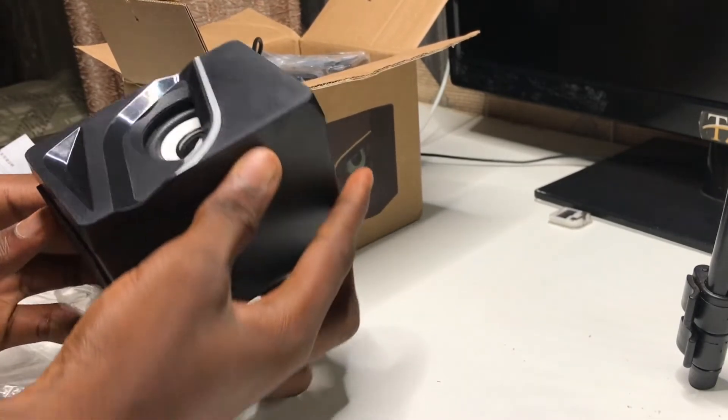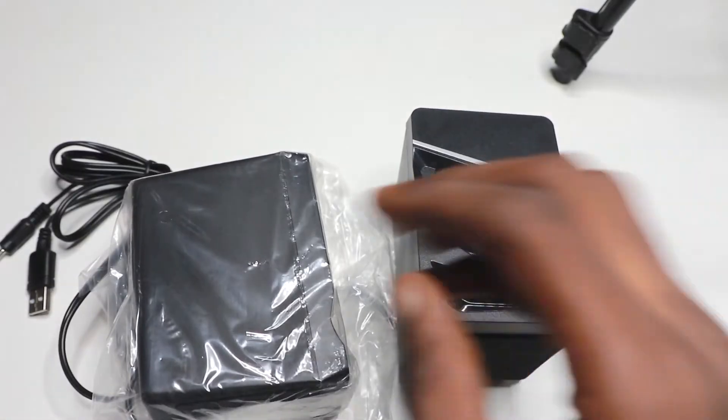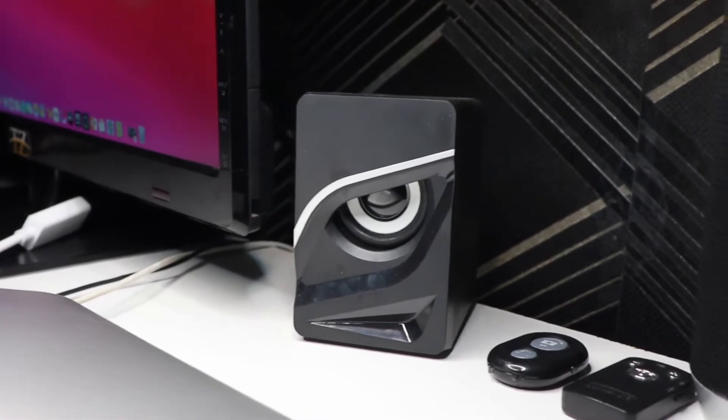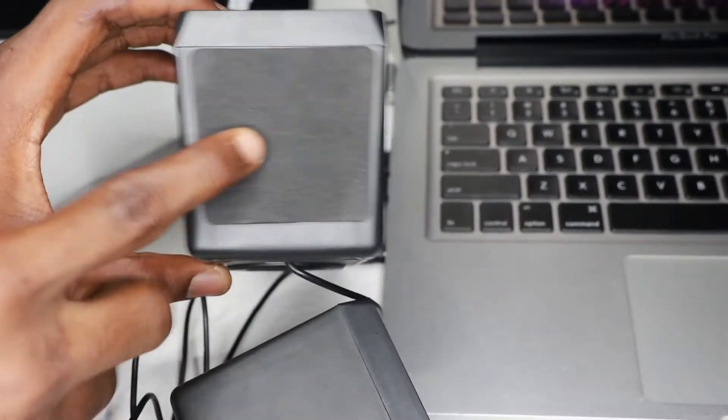Now let's try to use these speakers and see if ten dollars is worth buying a speaker for a desk setup. I'm done using it — this looks so good, this sounds so good and natural, so magical. The speakers have a grip on the bottom so that they won't be moving by themselves on the table.